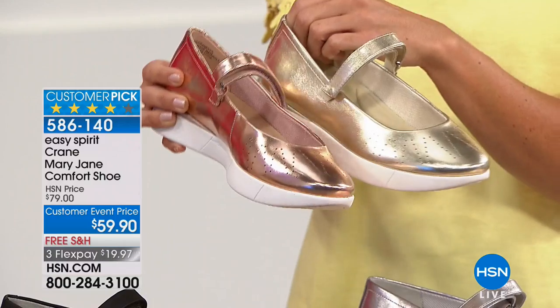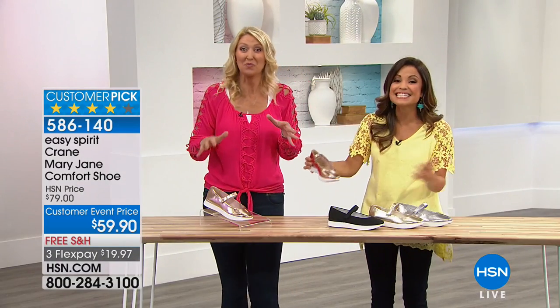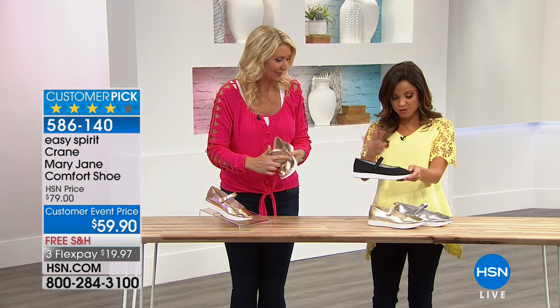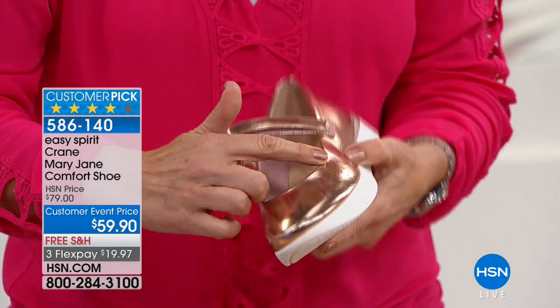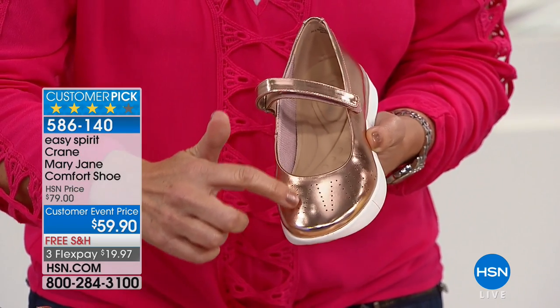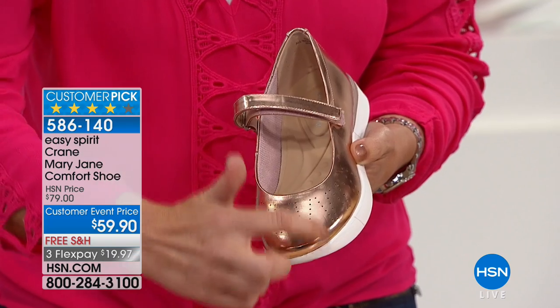These are absolutely adorable. I can't believe they're marked down already — they're $19 off right now. It is a really great buy. Look at the flex payment on that, under $20. Black is most limited for sizing. 6 through 12 with half sizes. Medium or wide on these as well. You're going to want to order whatever your true size is. And I want to show you the detail with the perforation — it's almost like a burst of sunshine, the rays coming out from the toe box.